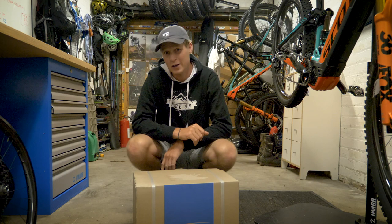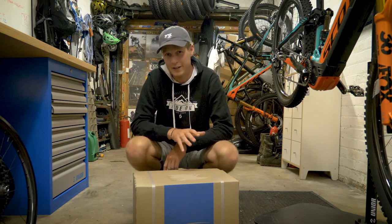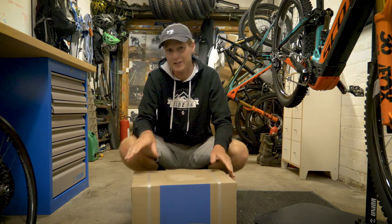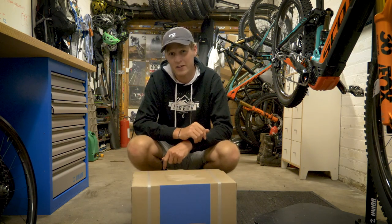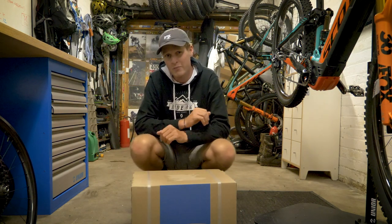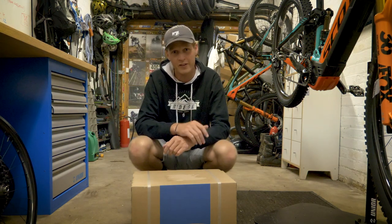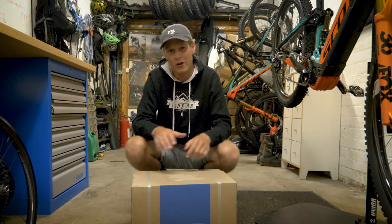This box turned up a little bit earlier today and I'm quite excited by it. We know it's going to be something from Schwalbe, so it's going to be tires. I also know it's for e-mountain bikes, but apart from that I don't know too much — so let's go ahead, unbox this, take the tires out, get them fitted, and then of course we can go out and ride them.